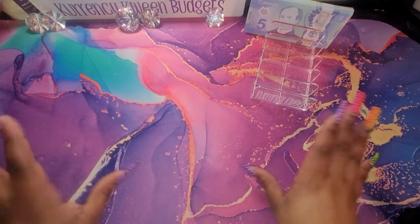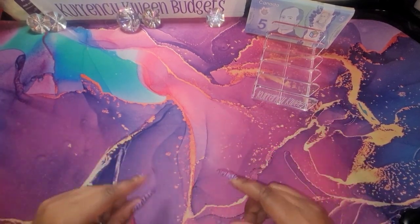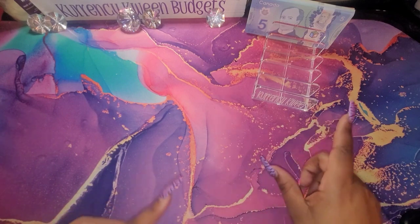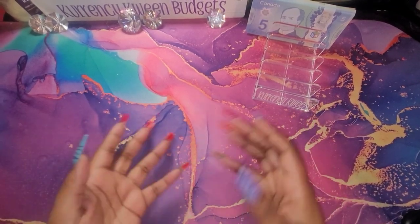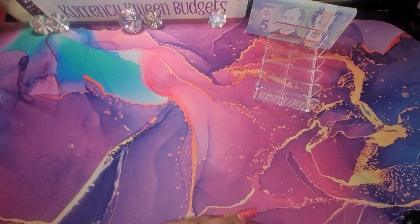Hello, hello queens! Welcome and welcome back to my channel. I am Kenesha O'Currency Queen Budges. In today's video, I will be cash stuffing my bills. If that is something that you're interested in, stay tuned.